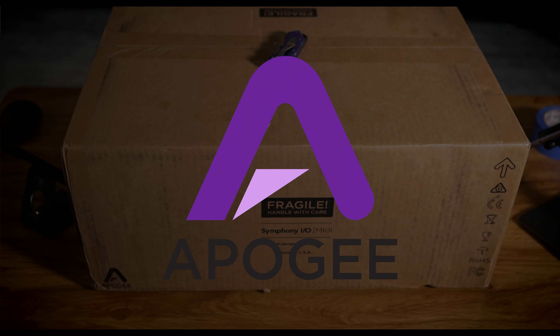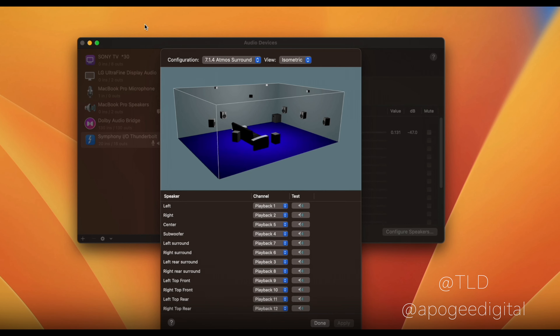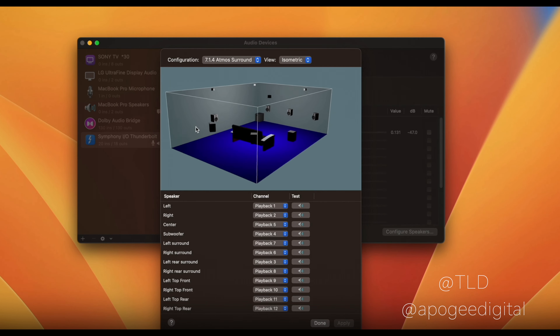I just want to thank Apogee for sending this to me. I've been looking for something like this for a while. I think everybody has been looking at Dolby Atmos and things that are happening, and I hope to get to that point. This is like the first part of that journey. Thank Apogee for trusting me with this monster right here. So I'm just going to unbox this and give you my first thoughts about it.